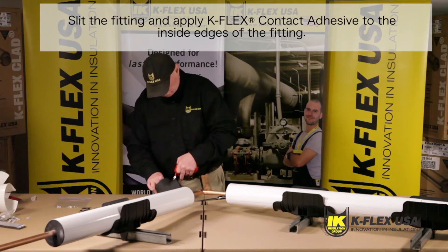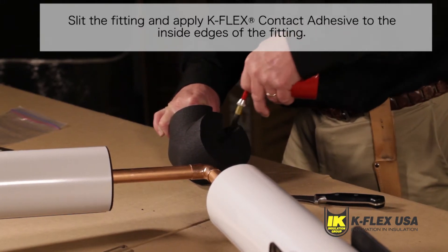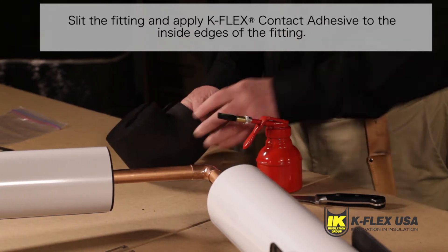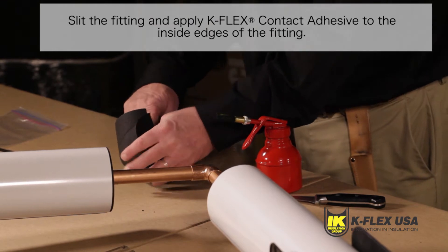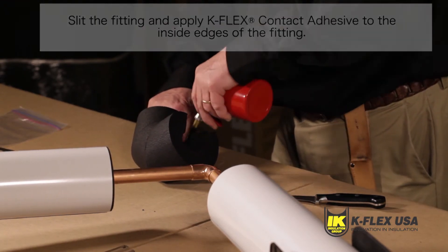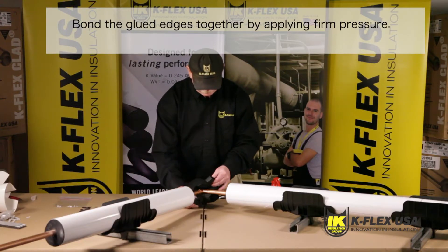Start by choosing a fitting whose size corresponds to the size of the pipe that needs to be insulated. Slit the K-Fit elbow by its throat using a sharp knife. Apply K-Flex contact adhesive to the inside edges of the fitting, brushing from the inside and out. Position the K-Fit elbow on the curve that needs to be insulated.